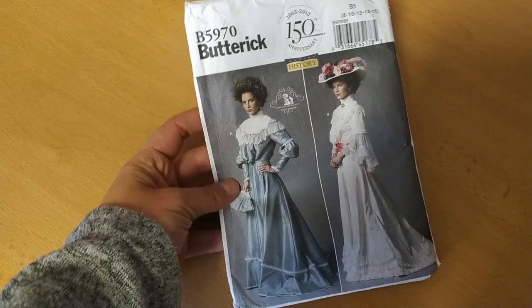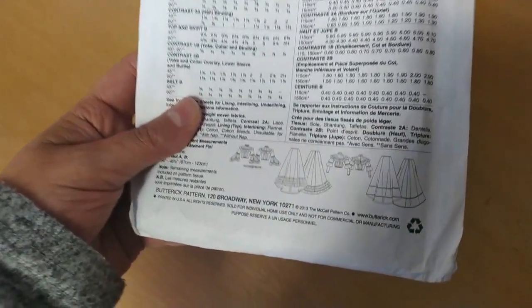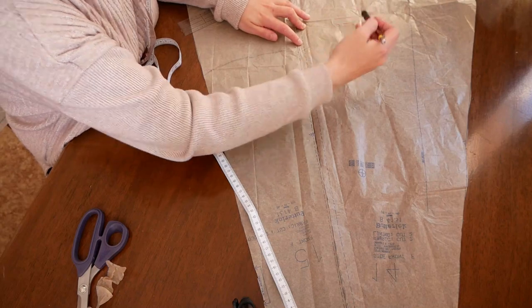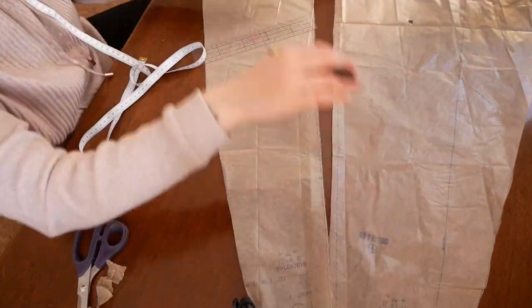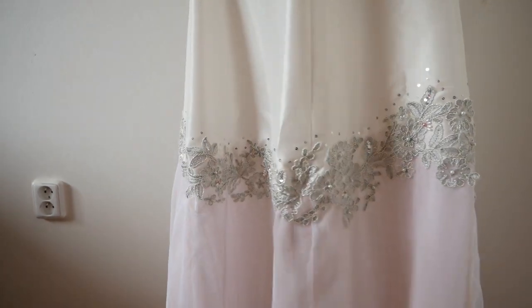The skirt is inspired by an Elvira-style skirt consisting of several parts. I used the Butterick pattern B5970. Since I wanted the dress to be very feminine and very decorated, I divided the skirt into two parts: the bottom chiffon part and the top taffeta part, covering the transition with braids, pearls, and sequins.